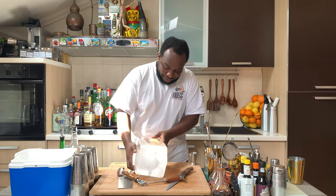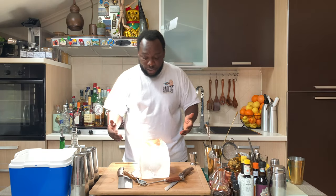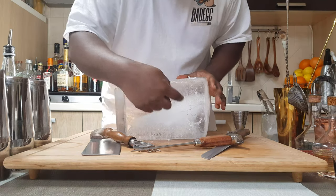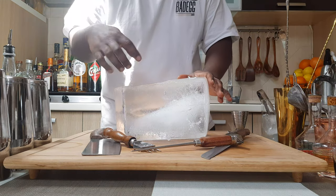First of all, we are going to check the ice and see where it is clear and where it is not. On this ice, you can see there is a white dot in the middle. That is the impurity you have to take off from this ice.